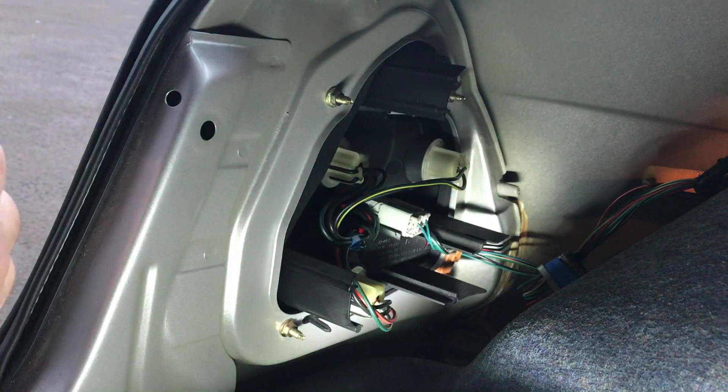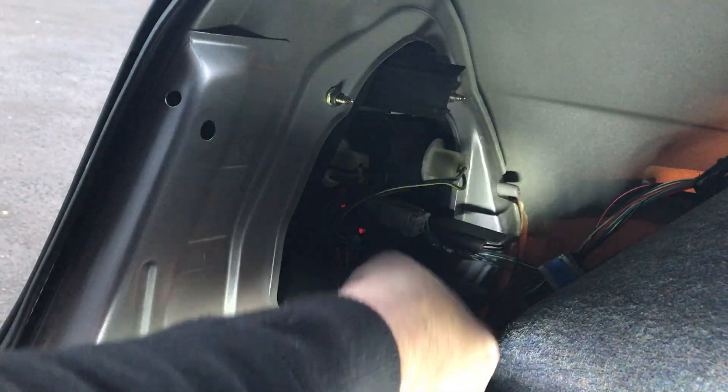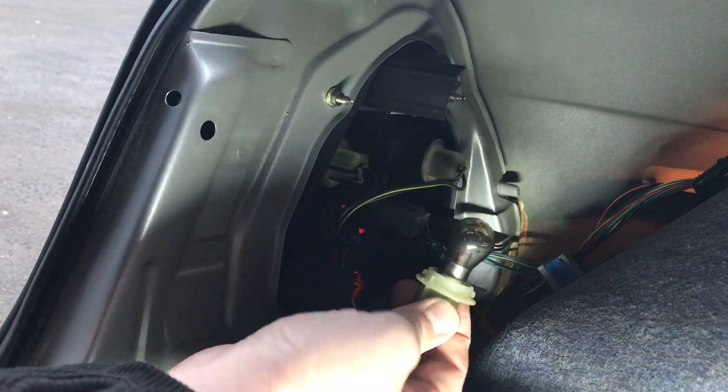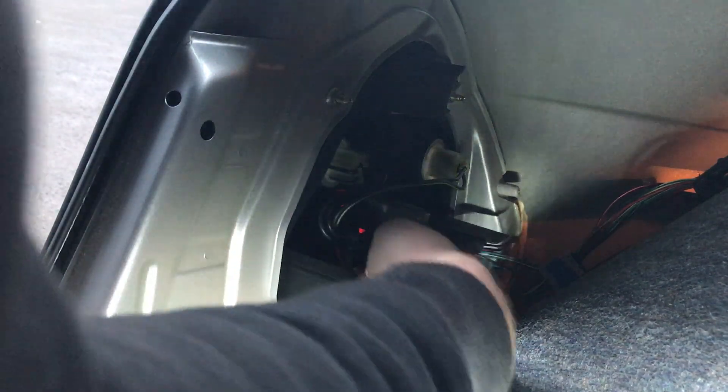Obviously make sure you're doing the right bulb first — perhaps get a friend to help you test it by putting their foot on the brake and stuff like that. They're all pretty much like that: take them out and put them back in again. Just twist anti-clockwise to take it out and clockwise to put it back in.